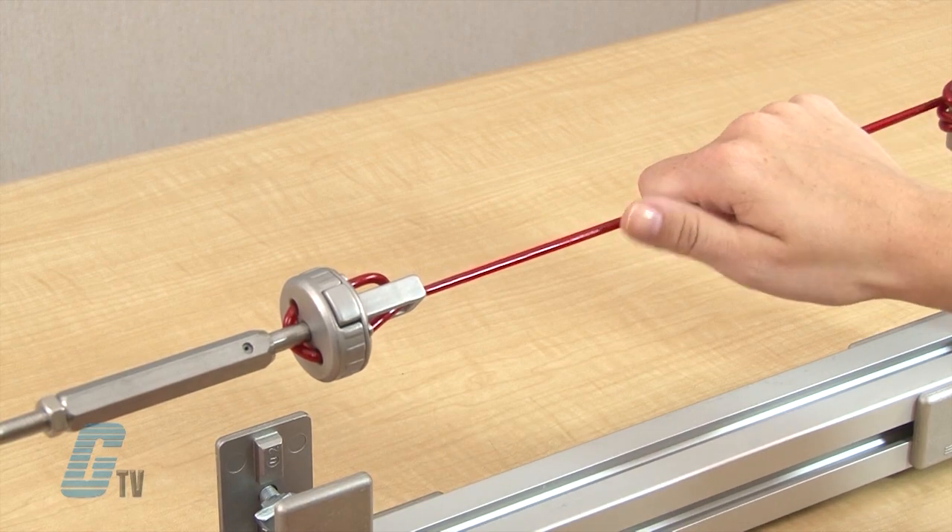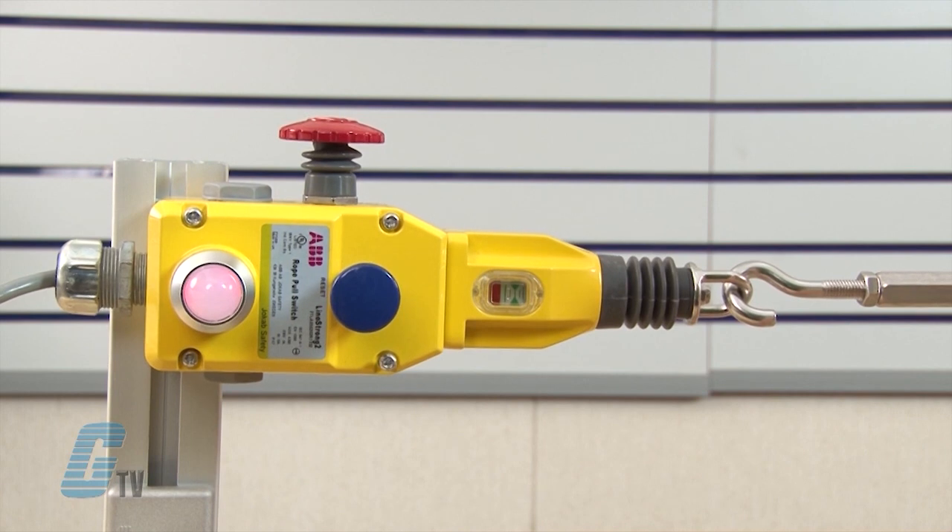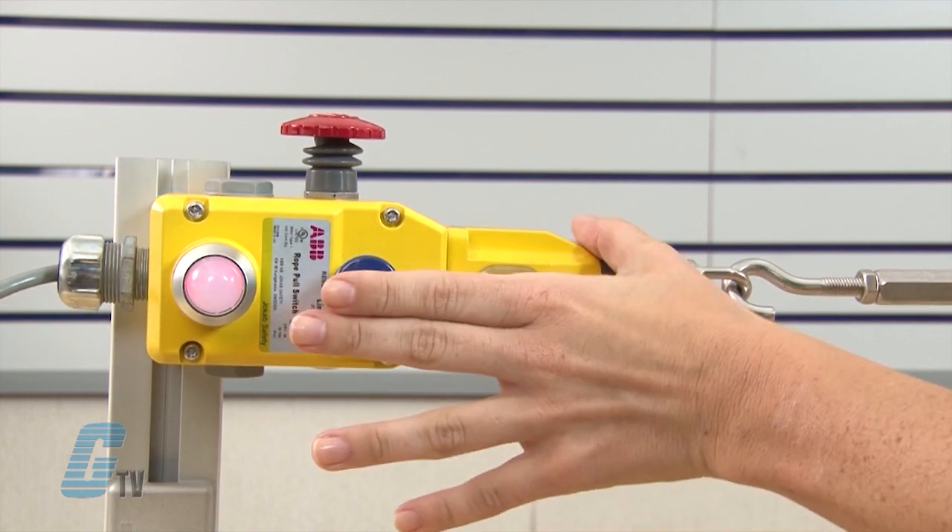When the tension on the rope changes by either pushing or cutting it, the switch will trip. The LED light will also turn red until the rope is back to the optimal tension and a manual reset is applied.